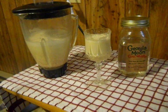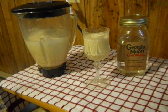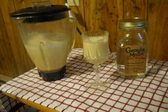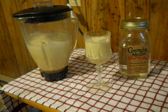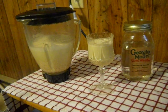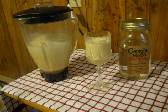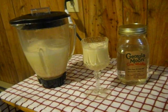I am using three raw eggs right from our chicken coop, two cups of milk poured in, and then pumpkin pie spice on top of that, and a dash of vanilla, and then a quarter cup of sugar, and then a half a cup of Georgia Moon.